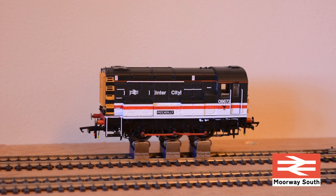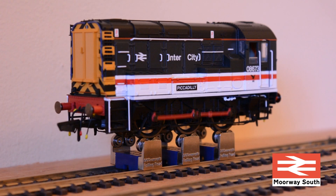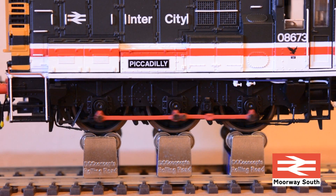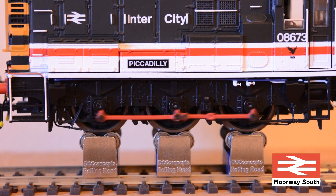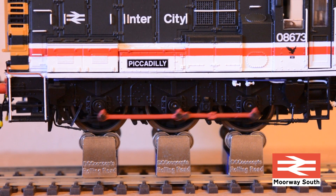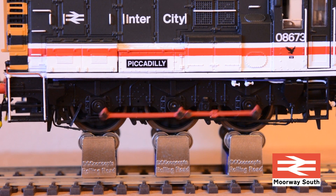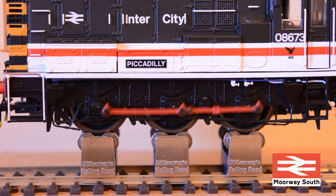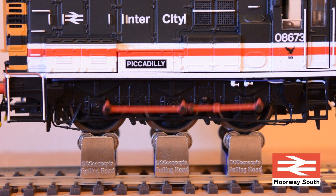Overall I'm really pleased with these DCC Concepts rolling road. I've got six and if I need more I'll get some spares, but the purpose of buying these is for running in locomotives and the next two videos will feature my new locomotives. If you subscribe you'll get a notification when those videos go up, and feel free to leave any comments or questions below - come back soon for the next videos.